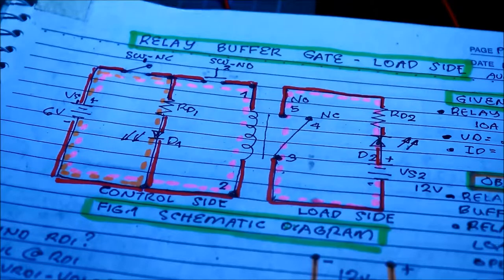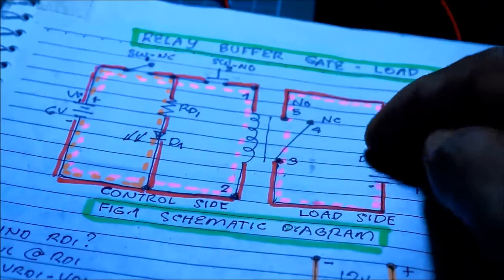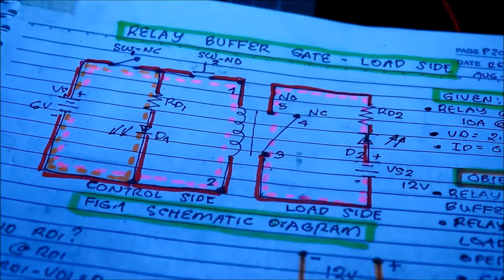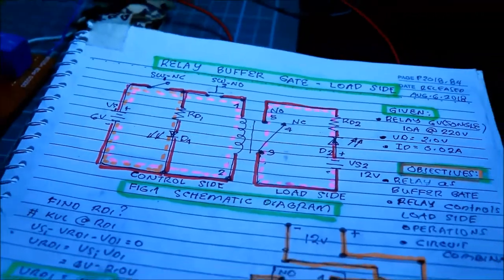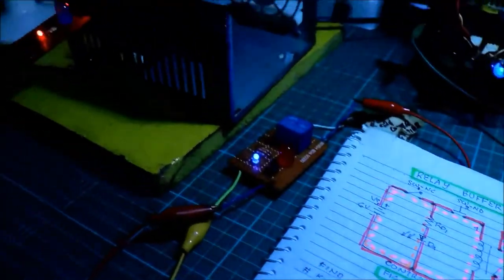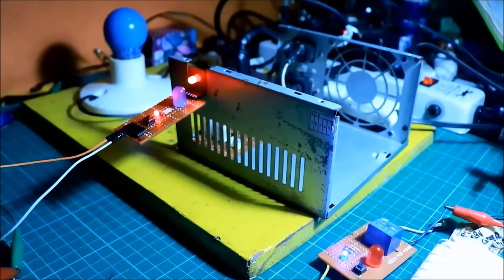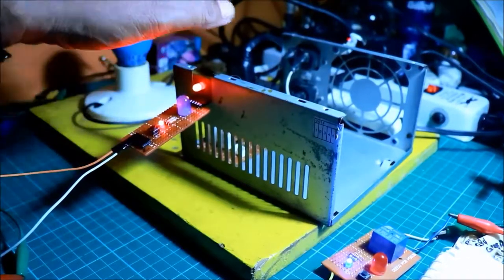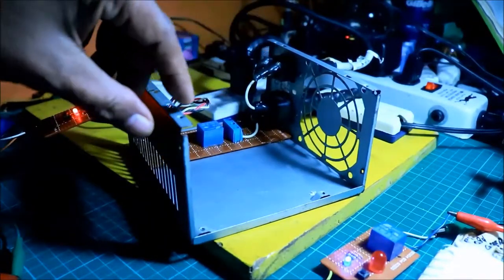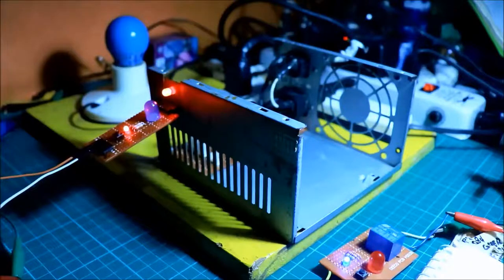We now have a new project. Instead of just using 12 volts, I'm going to use 220 volts on the load side. Let us check the new project — that is the new project with the switchboard and the relay, with a 220 volt load. That is the bulb. That is the new modification of this previous project.